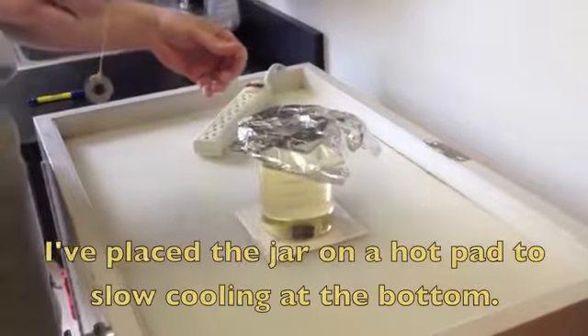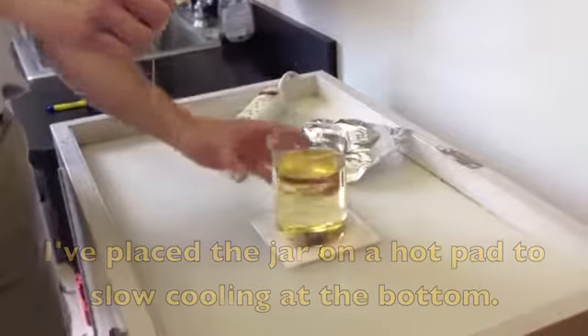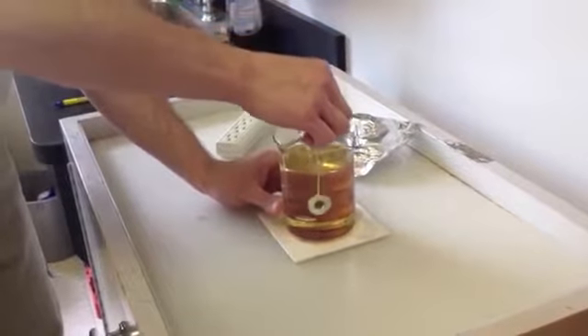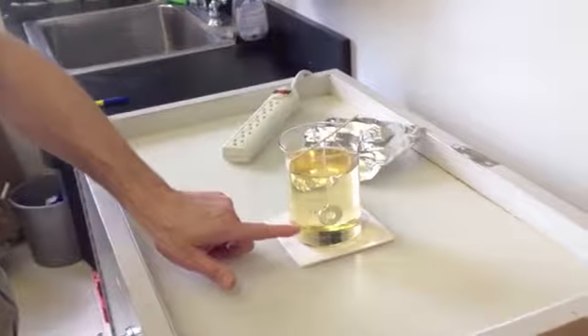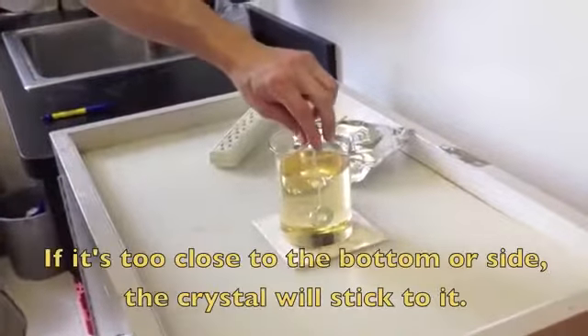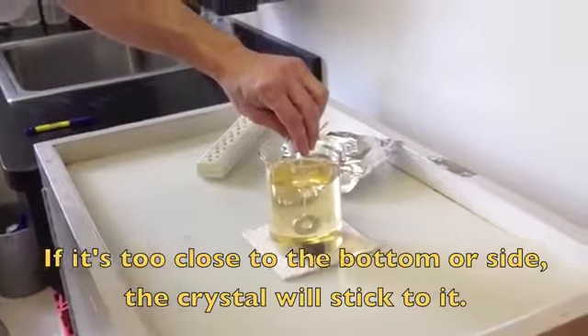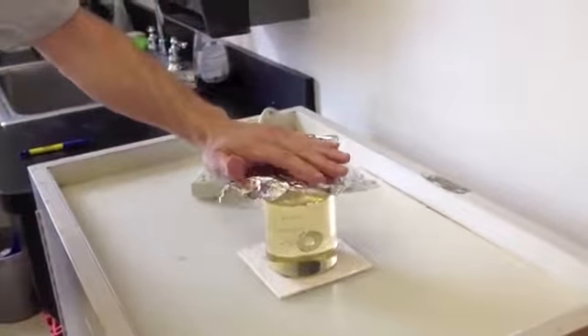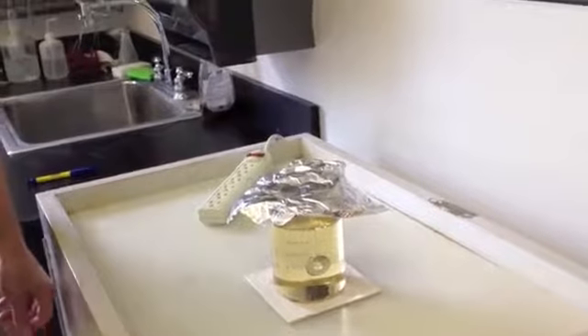I've let this cool down a little bit, and now I'm going to place the string and weight in. You can see how it goes down about two-thirds, three-quarters of the way. I'm going to make sure I center it, then put that loose cover back on. And then we're going to watch that for about two weeks.